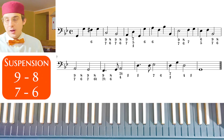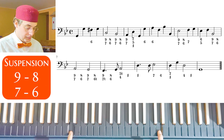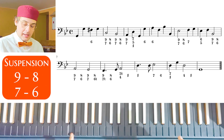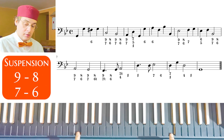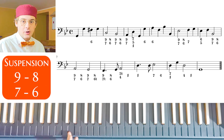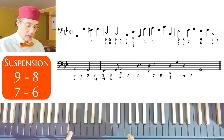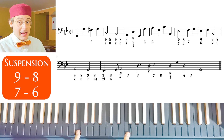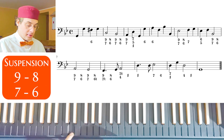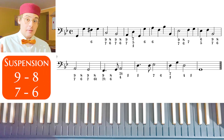Let's do an example. If we have, as in this case, an 8, I can have 7-6. But I can also have 3, that is 9-8 now. Let's do it in the lower octave: 8, 7-6 and now 10-3, 9-8. And we can play these two suspensions together. This is an example of double suspensions.